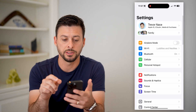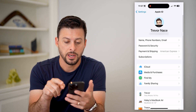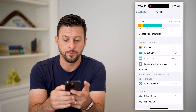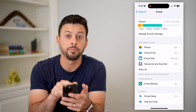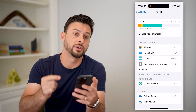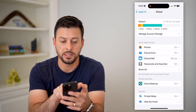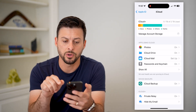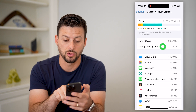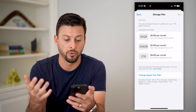Let's hop into your settings and tap on your name at the very top. You can see midway down is iCloud. Tap on that, and the first thing to look for is at the very top — you need to make sure that you have enough space to upload those photos and videos to your iCloud. If you don't have enough space, tap on manage account storage, and you're going to hit change storage plan because you might need to upgrade to a paid version.